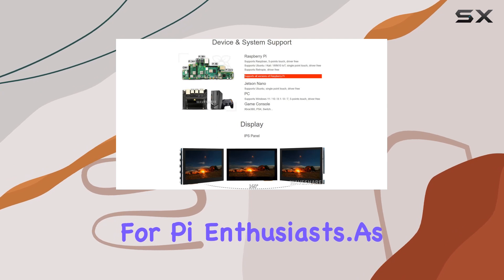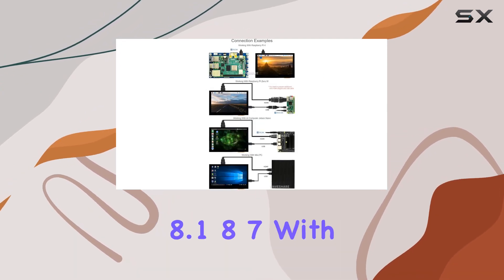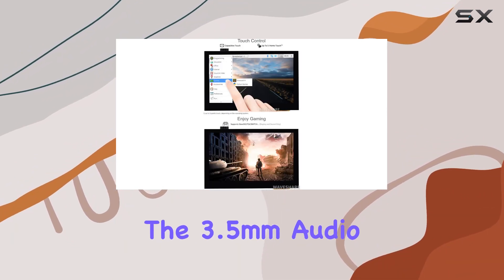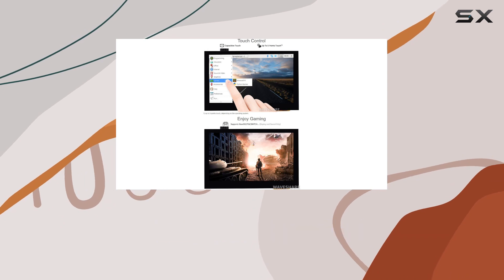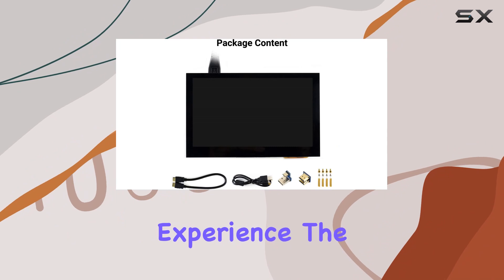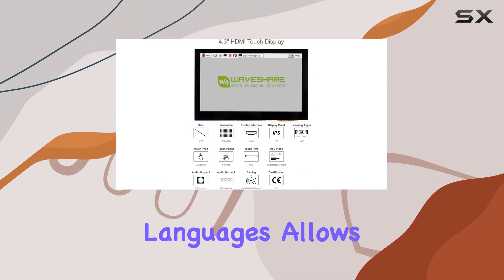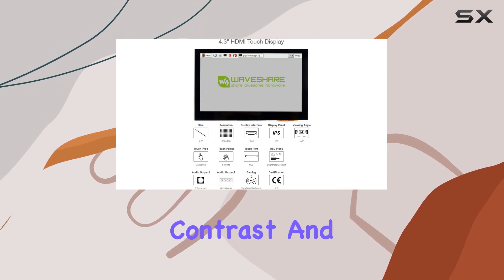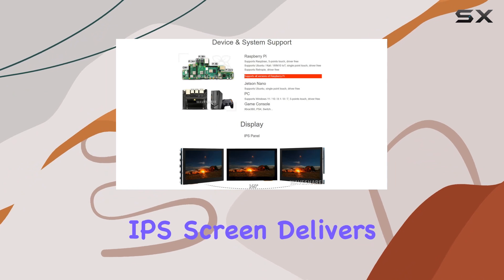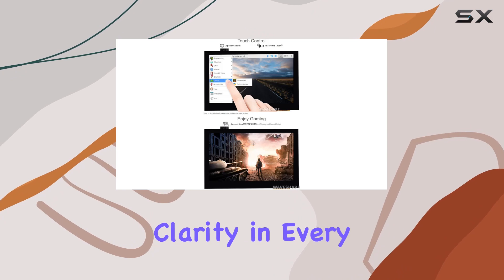As a computer monitor, it steps up its game with support for Windows 11, 10, 8.1, and 7, with five-point touch functionality. The 3.5mm audio jack and speaker connector, coupled with HDMI audio output support, enhance the multimedia experience. The OSD menu, available in multiple languages, allows for easy power management and adjustments to brightness, contrast, and more. The 4.3 inch IPS screen delivers vibrant colors, and the maximum resolution of 1920 by 1080 ensures clarity in every detail.